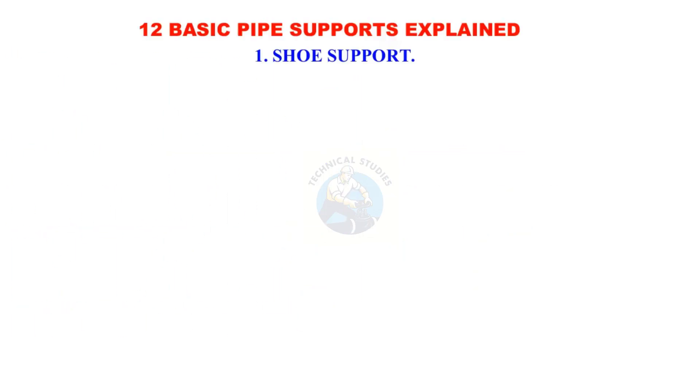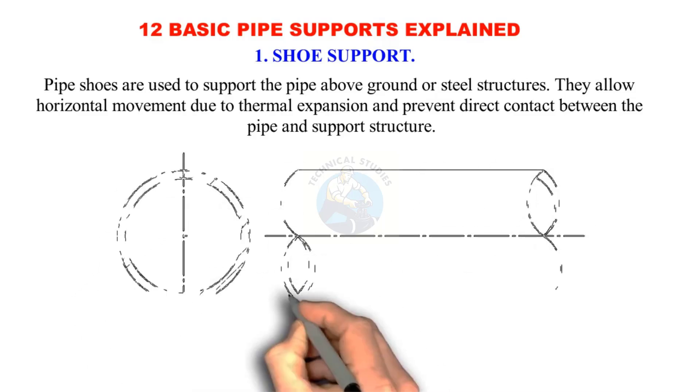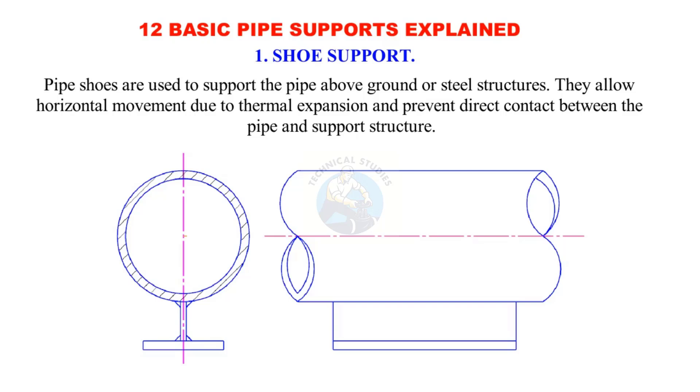Shoe support: Pipe shoes are used to support the pipe above ground or steel structures. They allow horizontal movement due to thermal expansion and prevent direct contact between the pipe and support structure.